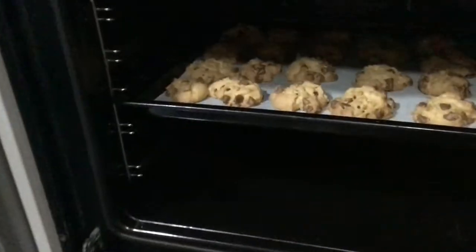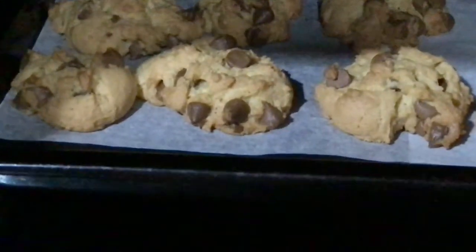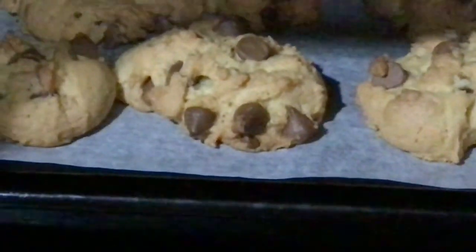The cookies are done! We can see that they are full of chocolate chips and they are huge, yummy cookies.